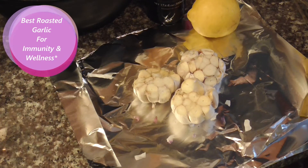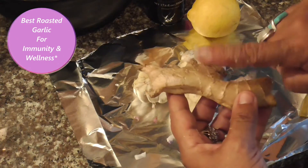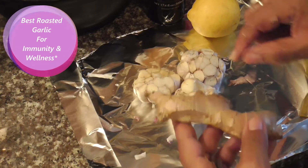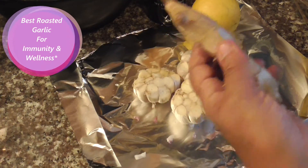What we're going to do is take a touch of this ginger, slice a little bit, and sprinkle it on top. Super immune boosting.